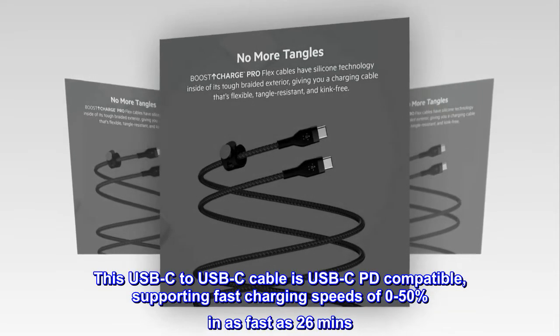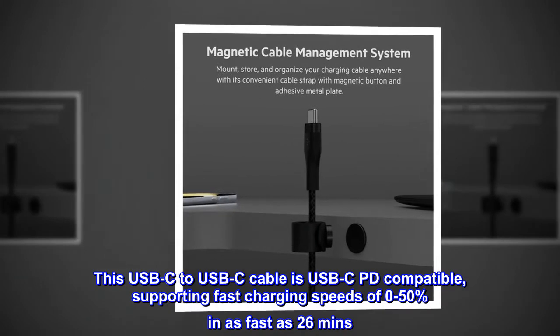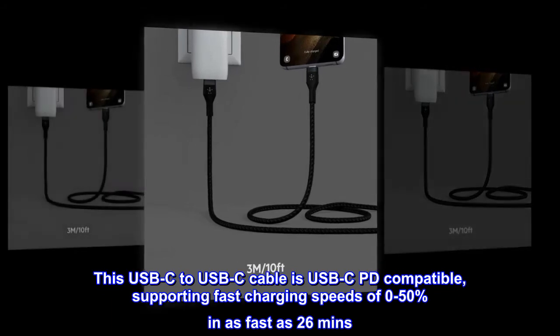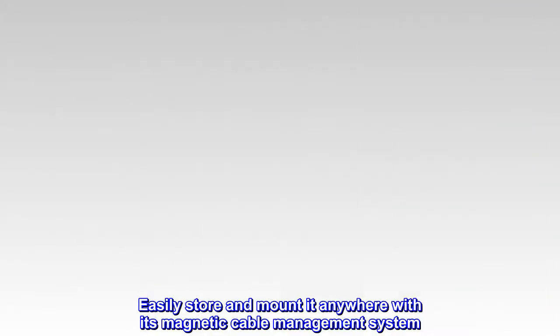This USB-C to USB-C cable is USB-C PD compatible, supporting fast charging speeds of 0% to 50% in as fast as 26 minutes. Easily store and mount it anywhere with its magnetic cable management system.